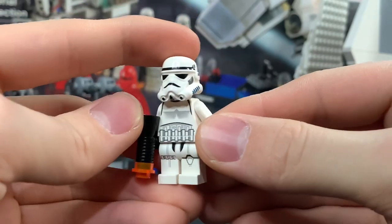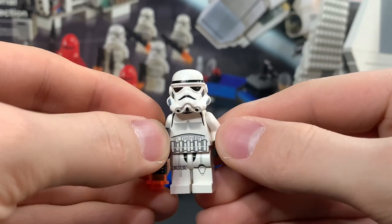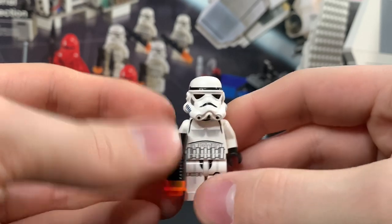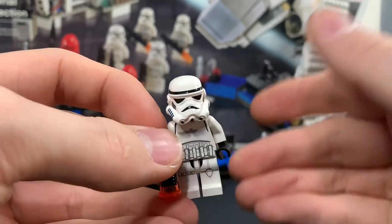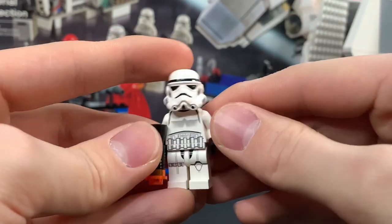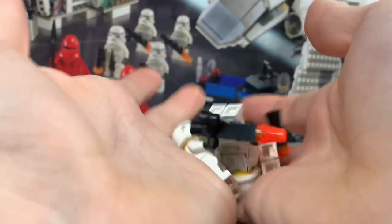Here we have the legendary Imperial Inspection exclusive Stormtroopers with the leg printing — for some reason they have yellow heads, don't ask. This figure is amazing; the fact that they only put them in one set is kind of disappointing. It would have been really cool if they made this the standard up until they redid the helmet prints, and then eventually they did do the helmet molds. In my opinion this is at least the second best Stormtrooper — my favorite is probably the Rogue One Stormtrooper, but this is a close second. The detailed leg printing makes such a huge difference in the overall aesthetic, and you get four of them in the set, which is insane.